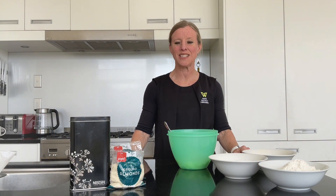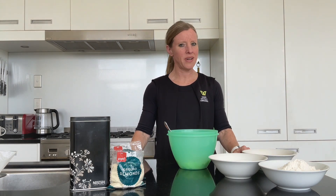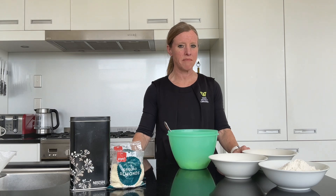Welcome to Homemade Let's Cook. We're making a coffee and almond slice today, so you're going to need some ground almonds. You'll also need to make up some coffee, but you only need a tablespoon worth.